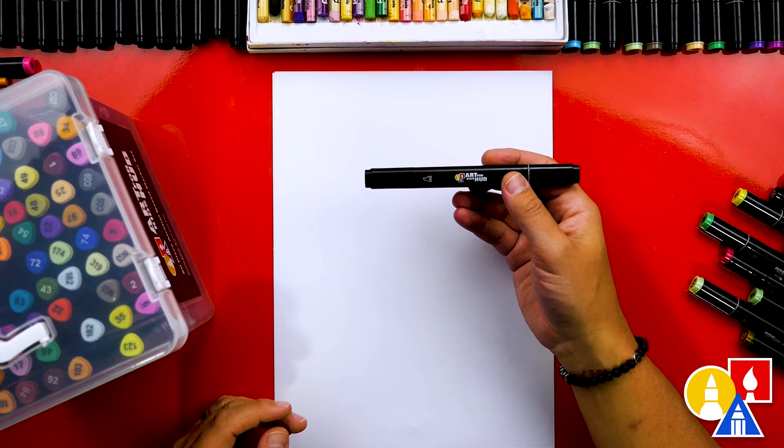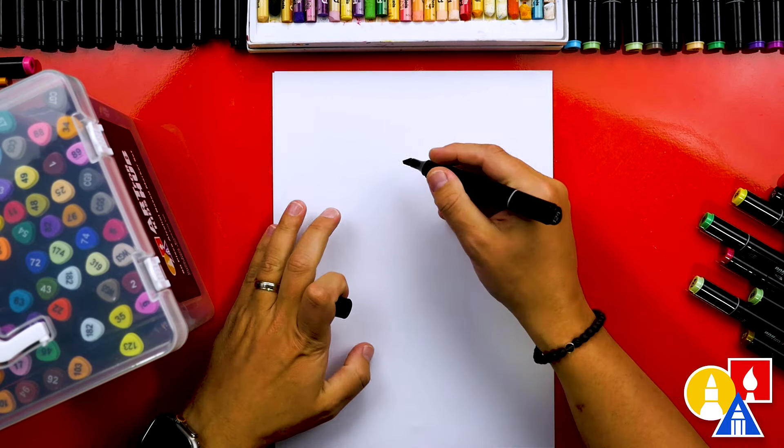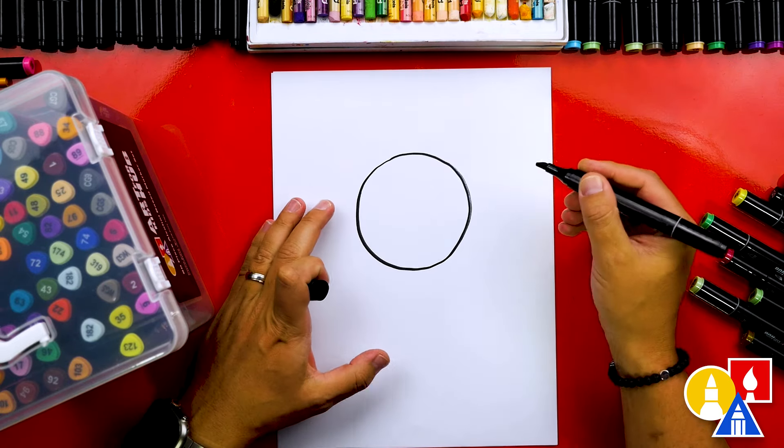First up, we usually always use a black marker to draw with. This helps us focus on the lines without worrying about erasing, and it makes our drawings bold and easy to see.